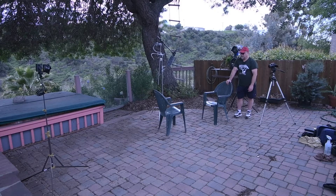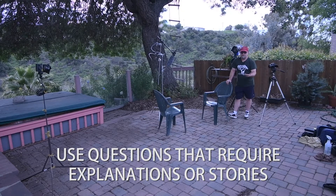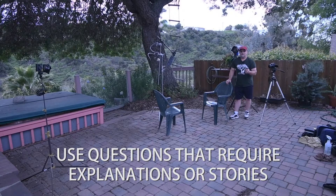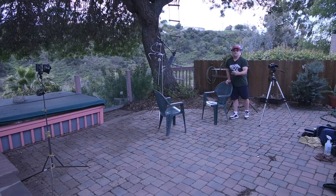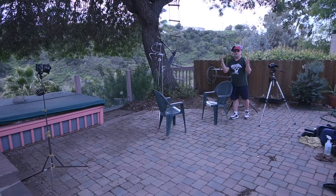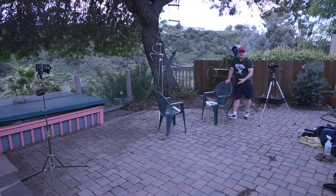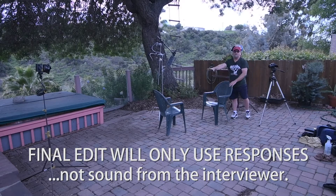When you ask questions, never ask questions that require a single-word answer — no yes or no questions. Ask them to incorporate the question into the answer. If you ask 'what is your favorite color?' they might just say 'red' with no context. Instead, ask 'what is your favorite color and why — please incorporate the question into the answer,' and they'll say 'my favorite color is red because it's powerful and bright and means happiness to me.' Use prompts like 'tell me the story of…' to get descriptive answers, since you'll only be using the subject's responses in the final edit.